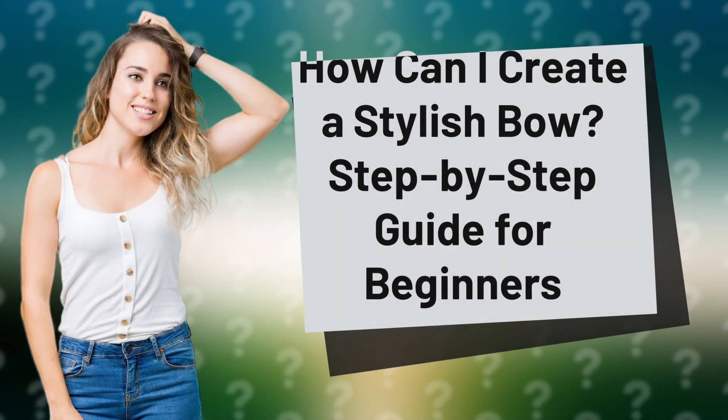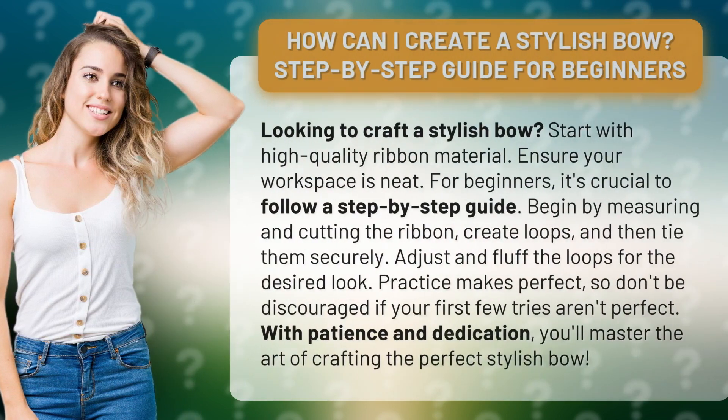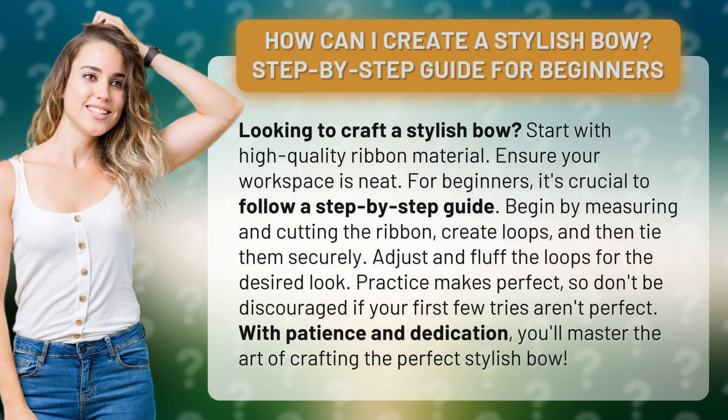How can I create a stylish bow? Step-by-step guide for beginners. Looking to craft a stylish bow? Start with high-quality ribbon material. Ensure your workspace is neat. For beginners, it's crucial to follow a step-by-step guide.